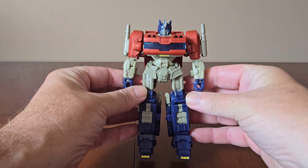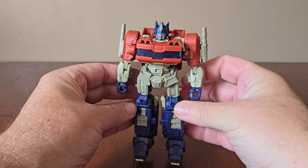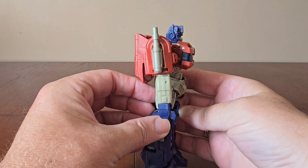Out of the box, the figure looks pretty cool. In terms of the appearance of Optimus Prime, he's mainly red and blue. The accessories include his smoke stacks, which attach to his arms just here.